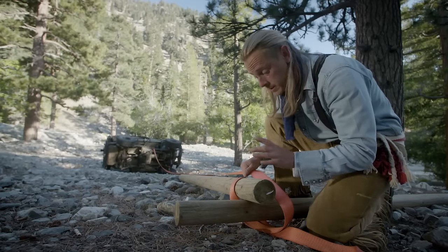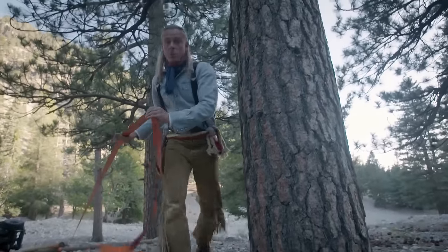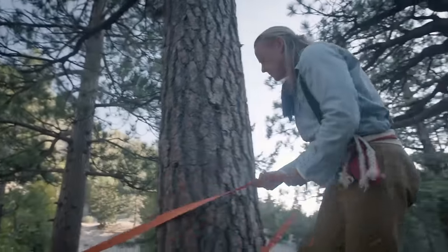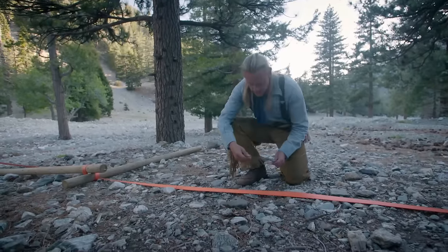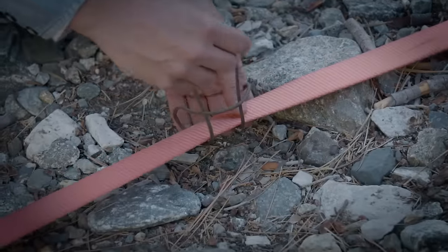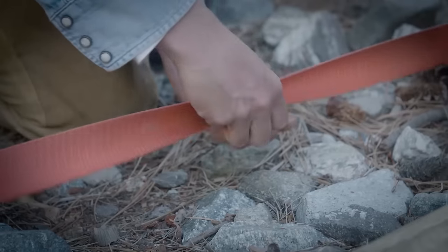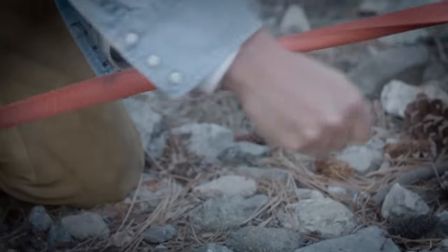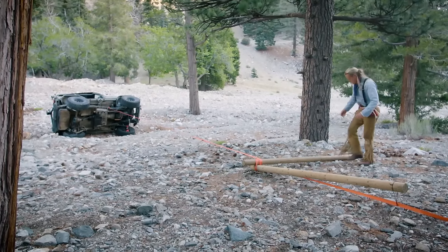This is really important and actually a key piece to this whole system. You want to make sure your anchor point is really strong, so I'm going to use this tree. Now that it's all set up, this is the last step — I'm going to put two loops on each side so that I can hold my lever pull in place when I put this thing under a crazy amount of tension. And here's where the word 'flip' comes into play.